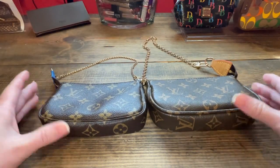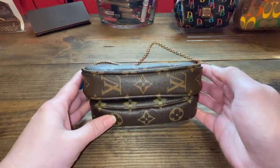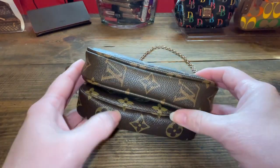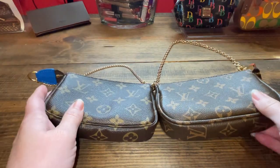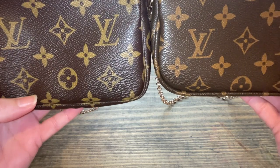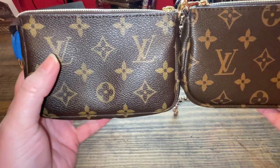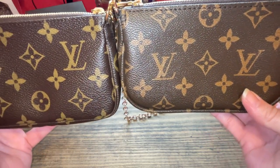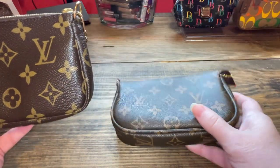Size comparison — the fake one is actually bigger than the actual authentic mini pochette. Now let's look at the canvas. The canvas of the LVs: this is a lighter print and then this one's a darker brown print. This is more of a yellow. Authentic versus fake.